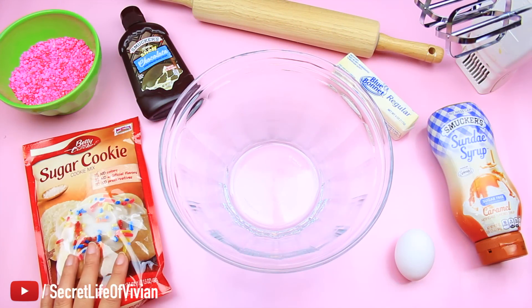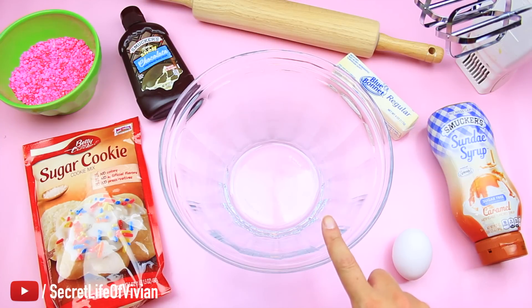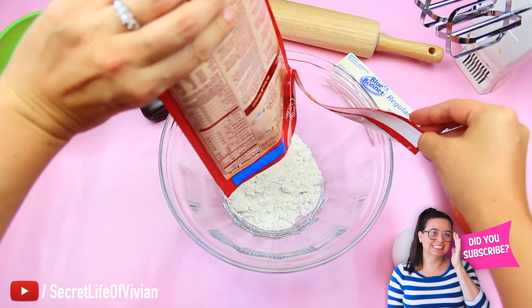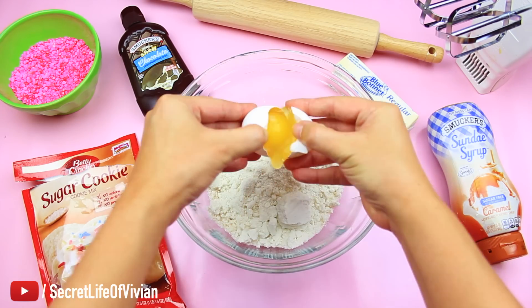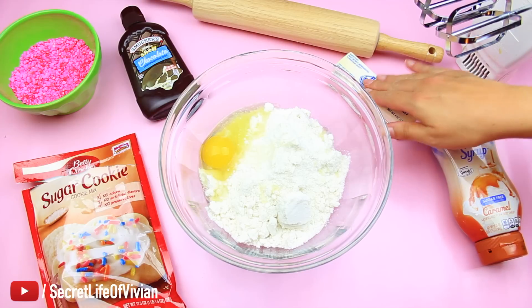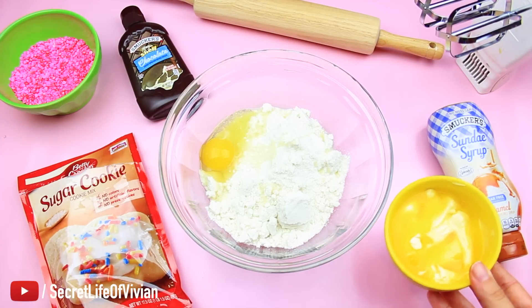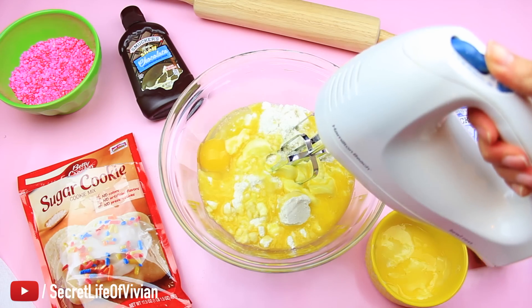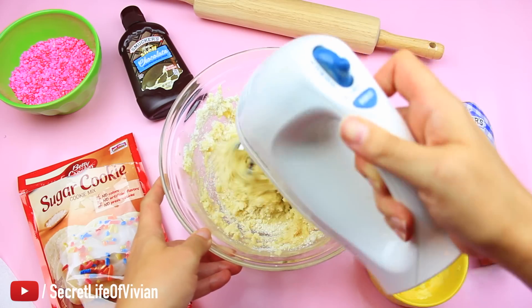You're gonna need sugar cookies, sprinkles, butter, and egg — it's not a lot. We're gonna start off by making the sugar cookie that we'll shape into a taco. They sell a cookie mix in a baggie. You put in one egg and one softened stick of butter — mine was kind of half softened, half melted, but it worked. Then blend until everything is mixed well.